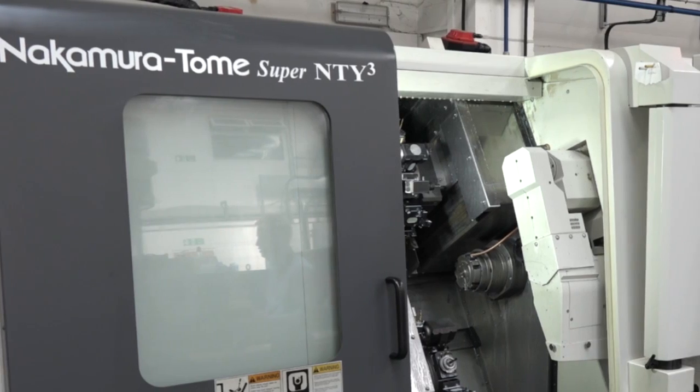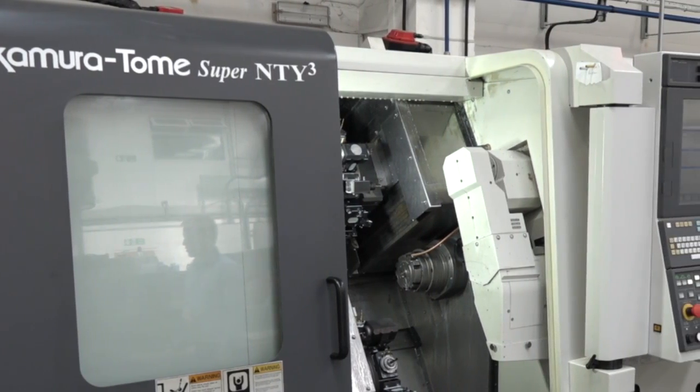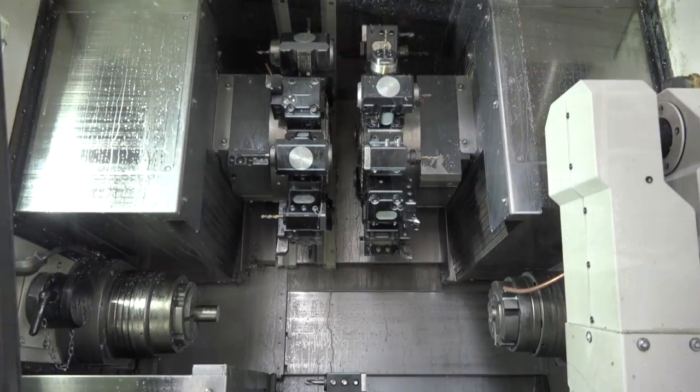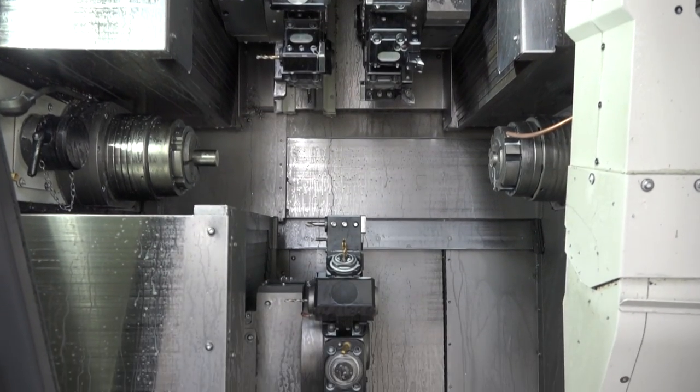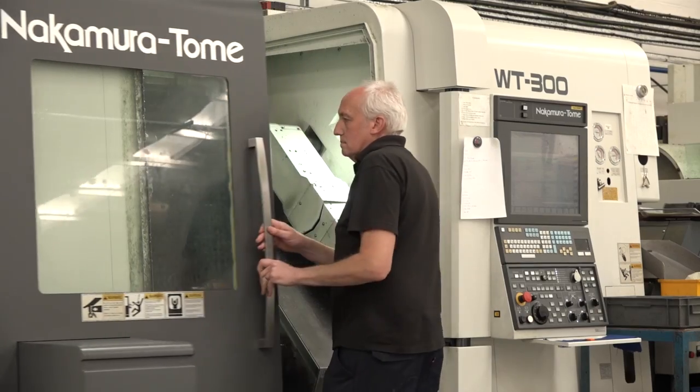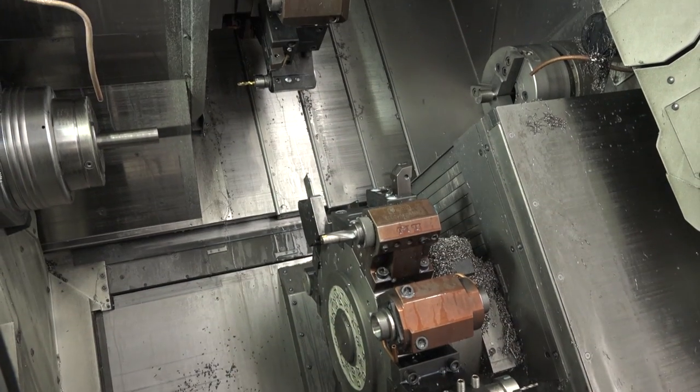You couldn't get a better mix of machines, could you, if you take all three of those? So let's start with this one, the NT-Y3 — you've got three Y-axes, three turrets, correct? And then the WT-300 — what's that one? That's twin-turret, twin spindle, but a single Y-axis on the upper turret.